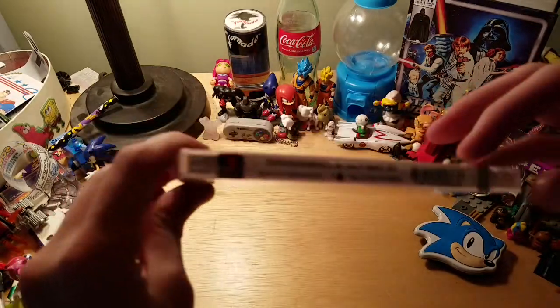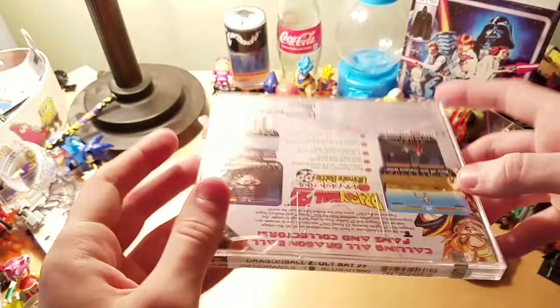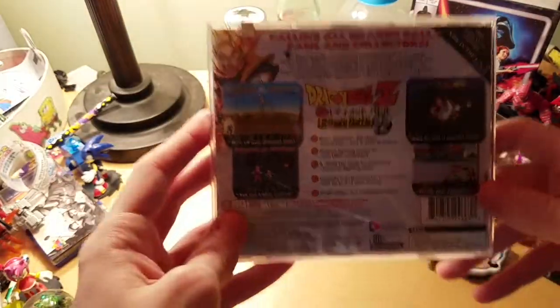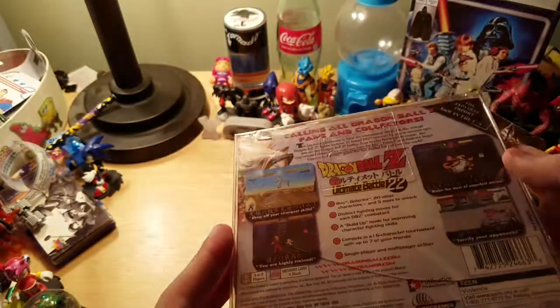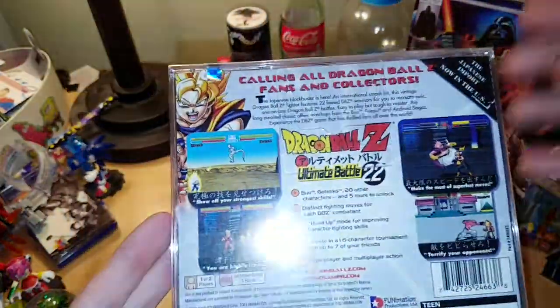It even has a little label on top here, which is pretty cool — kind of like the DVD labels, which I find annoying. Sadly, it's a bit cracked right over here. I ordered this off Amazon, but it came in really good condition. Maybe I'll just add some lighting to it.